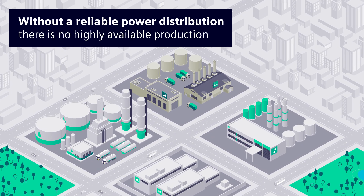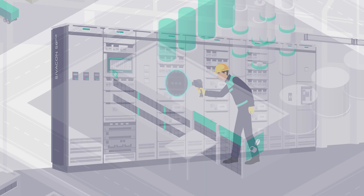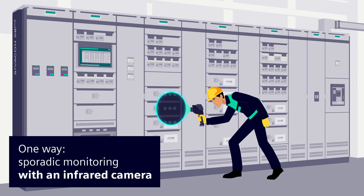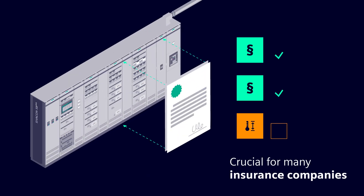A highly available and reliable production requires an equally reliable and safe power distribution. Besides other measures, regular infrared monitoring with thermal imaging cameras is useful. It is stipulated by many insurance companies and their policies.